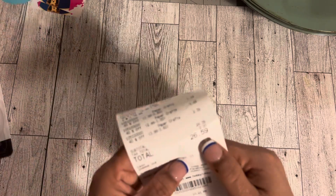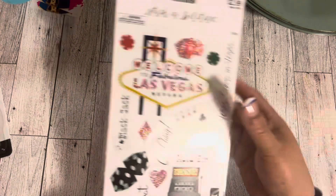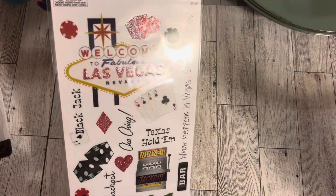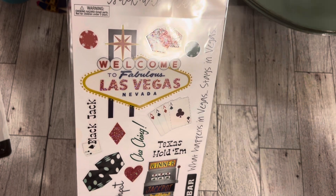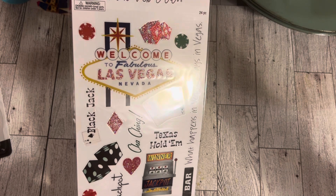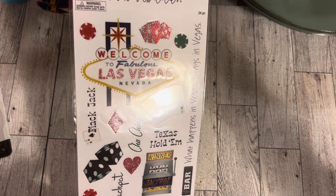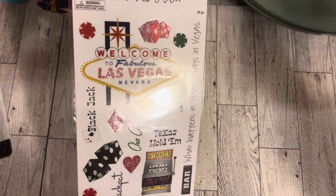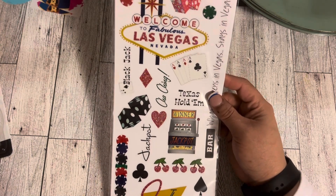Moving over to stickers — at Hobby Lobby on this trip I spent $26.59 total. I picked up this Las Vegas sticker; it was $2.99 but Paper Studio stickers were on sale, so I got it for $1.79. These stickers are just so special and to me they're not ones that come around that often, so I had to get it.